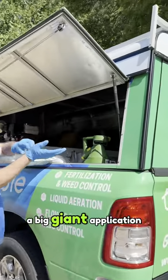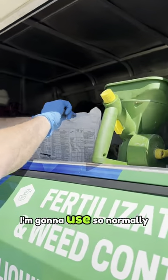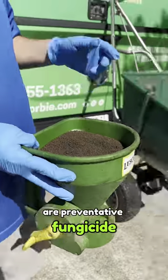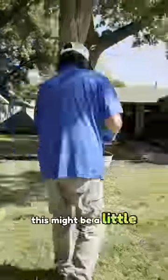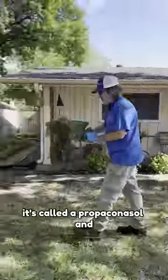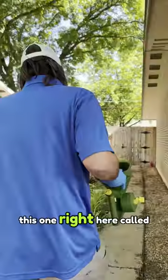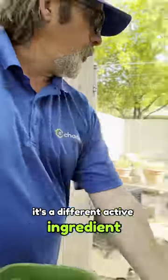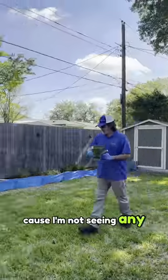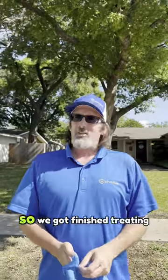Since we're not doing a big application, we're just going to use a little hand spreader. Normally for our preventative fungicide we use propiconazole, but I have a separate fungicide here called Heritage — it's a different active ingredient. We're doing this purely as a preventative since I'm not seeing any active disease right now, just damage from last season.